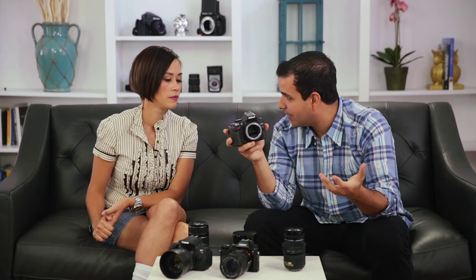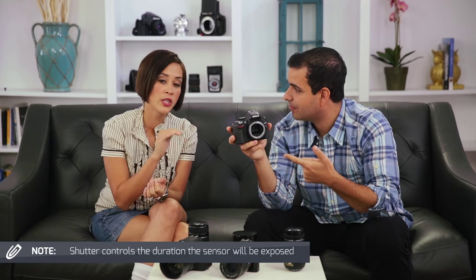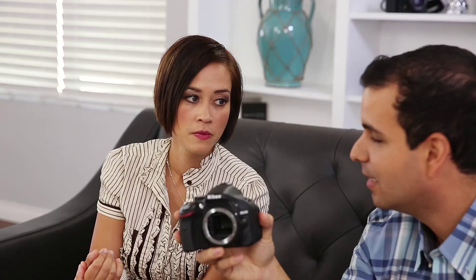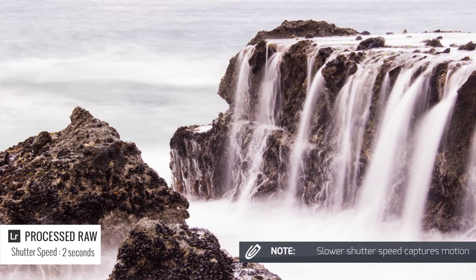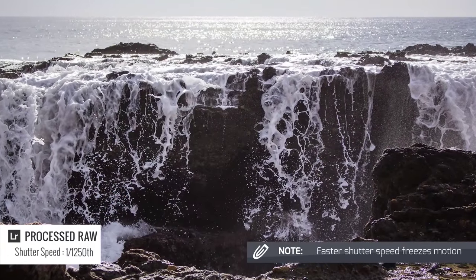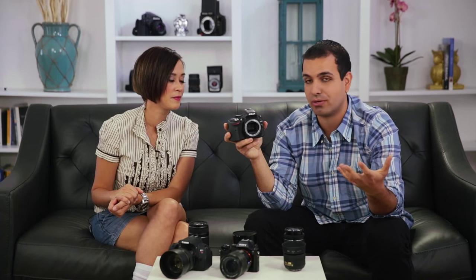Our aperture controlled the amount of light — that's number one of the exposure triangle. What does the shutter control? The shutter controls the duration for which your sensor is going to be exposed — that's number two. And on the artistic side: if I want to show motion I can drag my shutter and slow it down; if I want to freeze motion I can speed it up. Faster shutter freezes action; slower shutter captures motion.